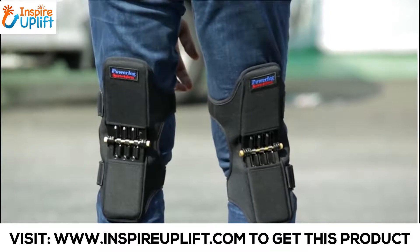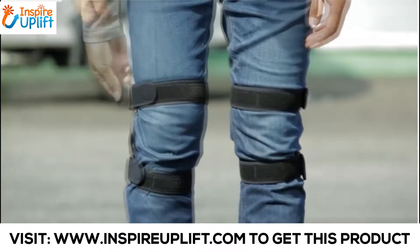They're easy to use and can be worn on the inside or outside of your clothes, using the Velcro type length control.